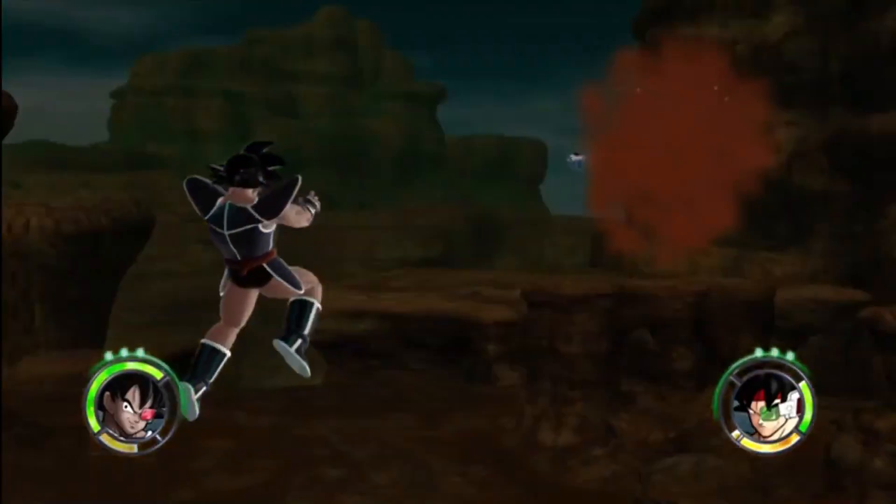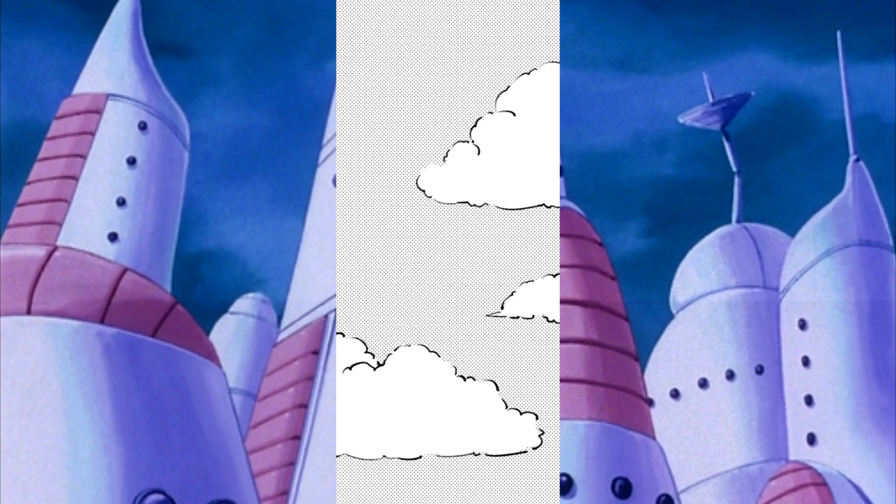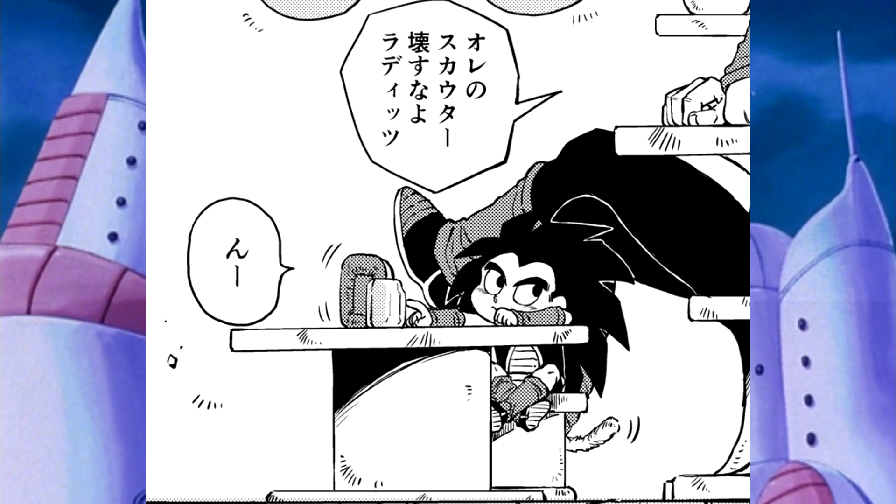We begin on a very normal day, and we cut to a young — much younger Raditz than what we saw in Dragon Ball Minus — and he is being told by who can only be Bardock, "Do not touch my scouter." And if you have kids, you know that they're going to be touching everything that you have. If you have anything valuable, do not leave it in front of them unless you want it to get misplaced or broken. Bardock is not having it — he does not want Raditz to touch his scouter.